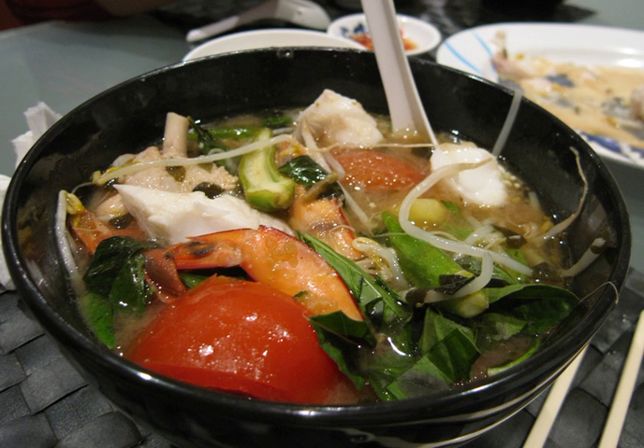Gaeng Chua is a sour soup indigenous to the Mekong Delta region of southern Vietnam. It is typically made with fish from the Mekong River Delta, pineapple, tomatoes, and sometimes other vegetables such as Do Bap or Do Cung, and bean sprouts, in a tamarind-flavored broth.